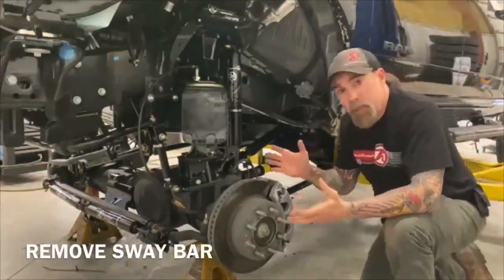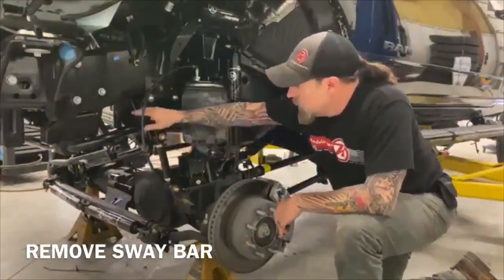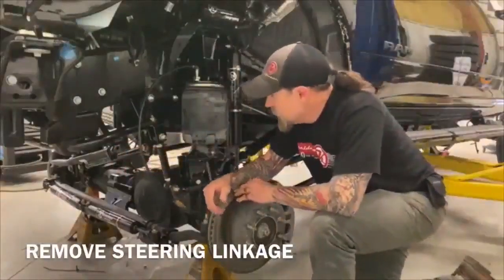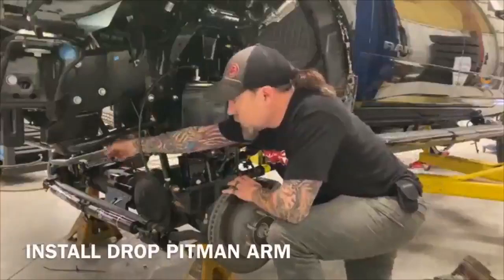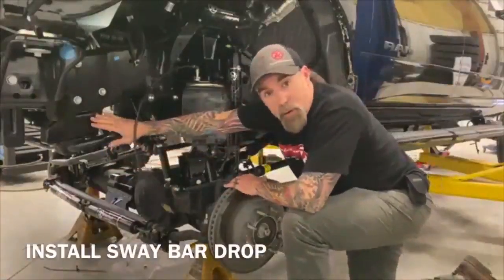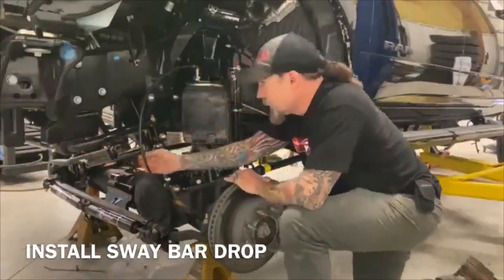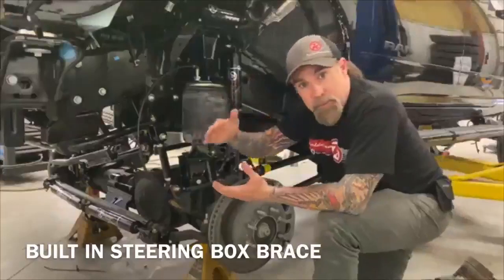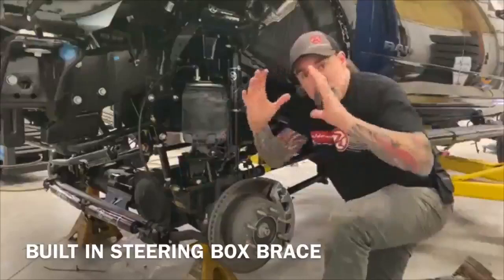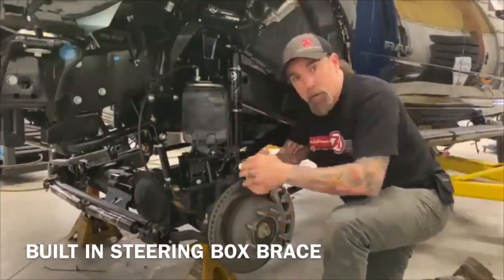Next what we do is we typically come up here and pop off the factory sway bar. We drop off our steering linkage and remove the factory pitman arm. We will put our big drop pitman arm on next, then we will put our sway bar assembly in here. That's got a pillow block bearing, some brackets, and a bracket brace that comes on top of the steering box. What that's going to do is keep that box from flexing with the frame when we run this really long pitman arm.